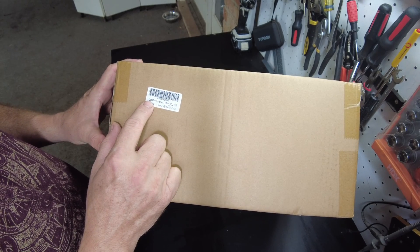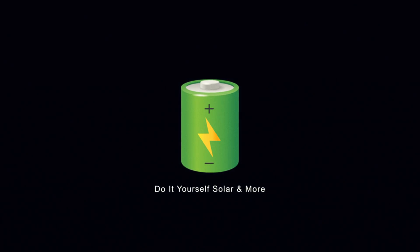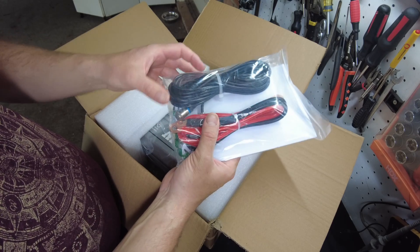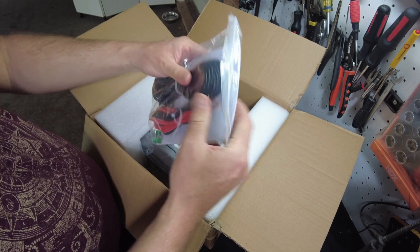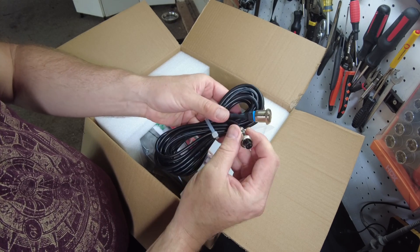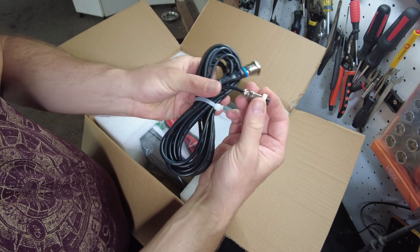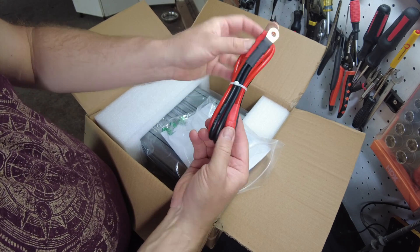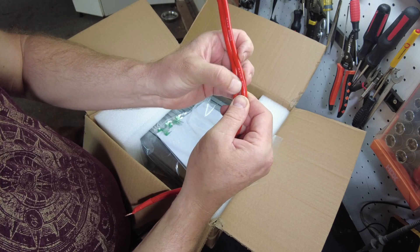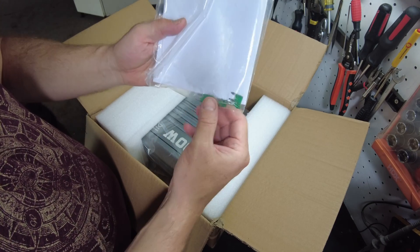In this box we have a 2,000 watt 12-volt inverter. Looks like we got some cables and a remote on-off switch — it's an aviation-style connector. The cables are dual 8-gauge 200°C wire; it feels like silicone. We also have a user's manual and a bunch of spare fuses.